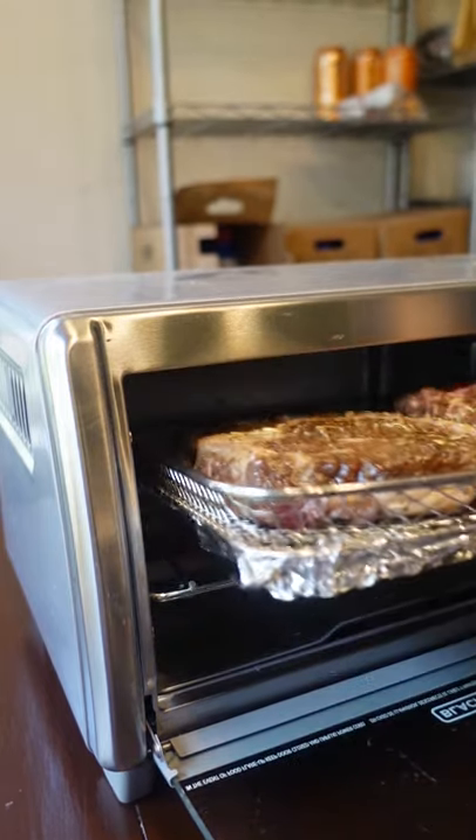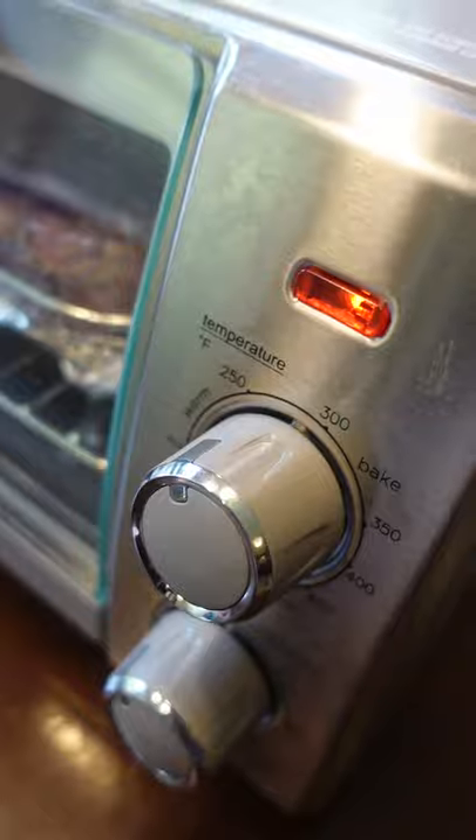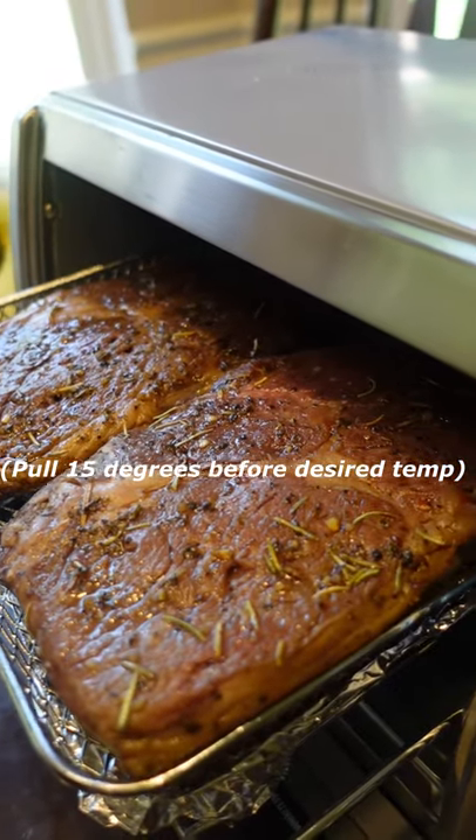Now if you have the gadgets you can sous vide this or put it in your smoker. And now you're reverse searing. That term sounds super pretentious but it's as easy as that. About an hour later you're gonna be ready to sear.